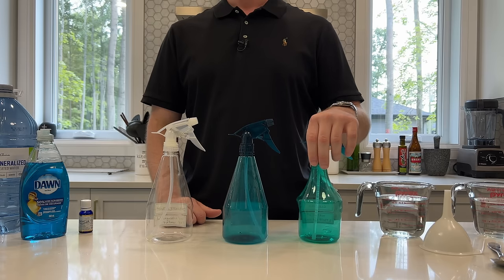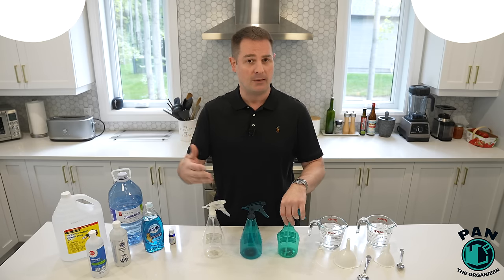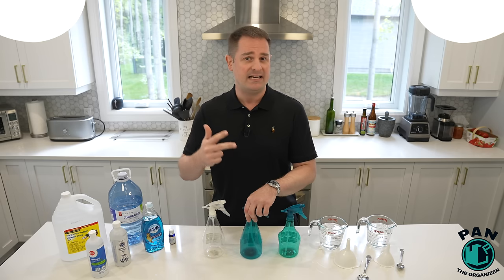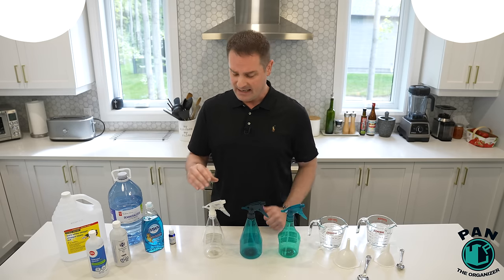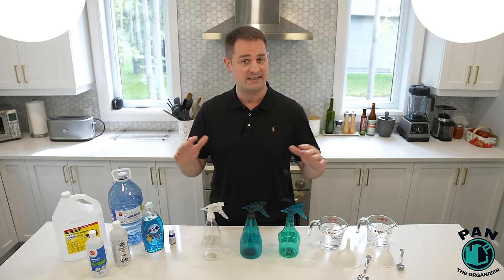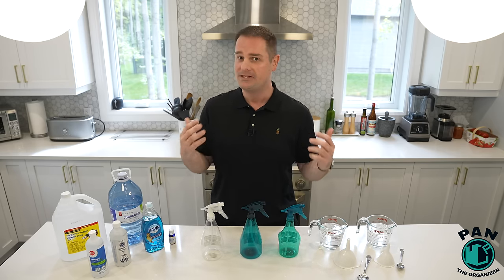The three cleaners we're talking about today: number one is the all-purpose cleaner for general purpose cleaning — general dusting, cleaning countertops, cupboards, picking up spills and messes. The next one is a stone countertop cleaner, good for marble, granite, quartz, basically any natural stone or sealed surface — very gentle yet very powerful. And the third is a stainless steel cleaner that also doubles as a disinfectant. I'll give you three bonus cleaners as well: a hardwood floor cleaner, a glass cleaner, and a soap scum remover.